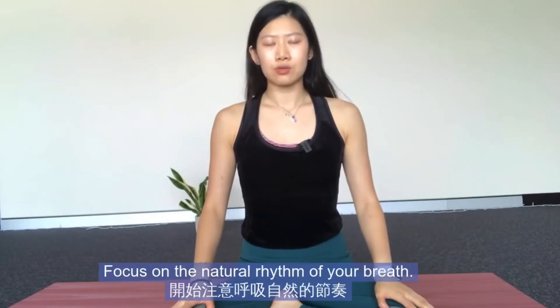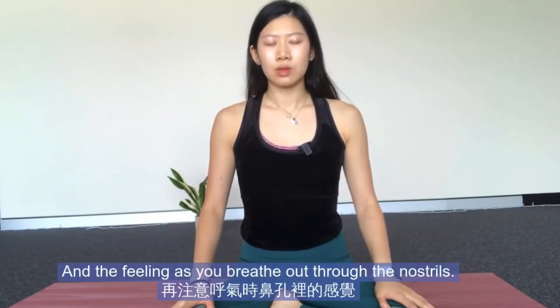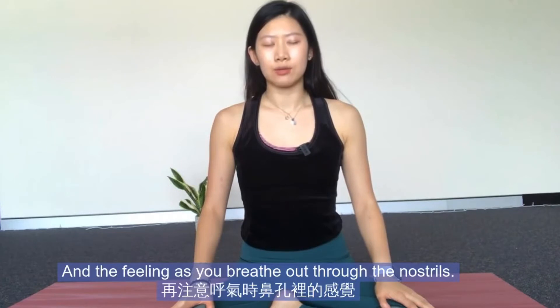Focus on the natural rhythm of your breath — the feeling of the air as you breathe in through your nostrils, and the feeling as you breathe out through the nostrils.